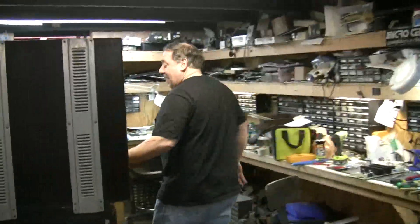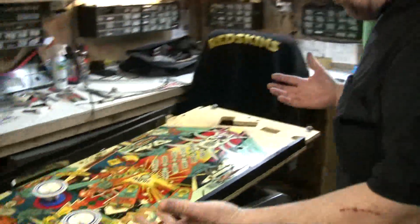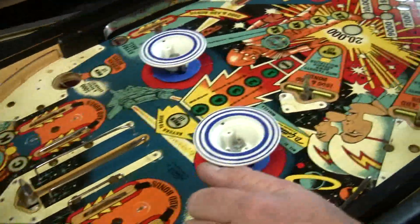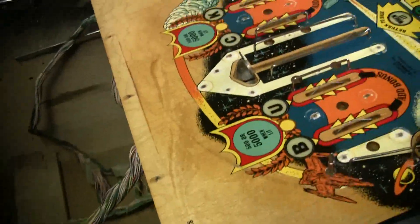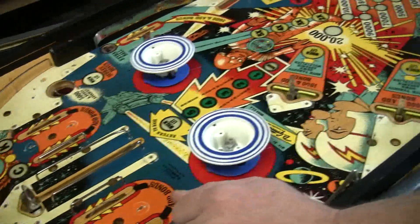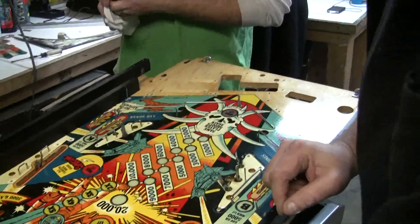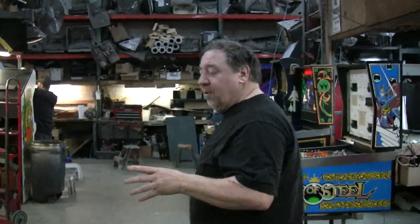Look — Buck Rogers. There's nothing on the play field. How are you going to play pinball like this? Very carefully. You've got to take everything off the play field to do these right, and we have to do them right — make sure they're perfect. We spend hours and hours on these machines, more than a lot of people. They don't want to be bothered, but it's worth it. Because if somebody trades these games in down the road...